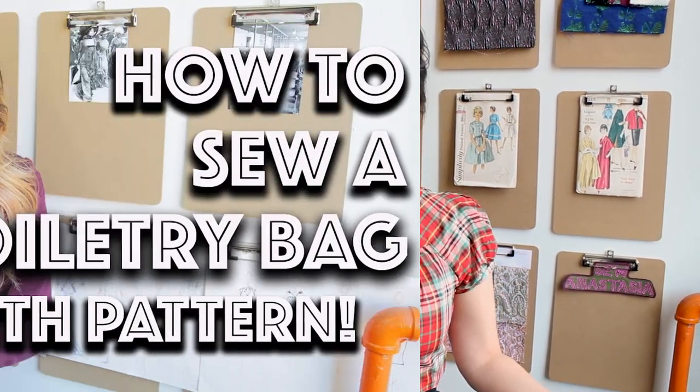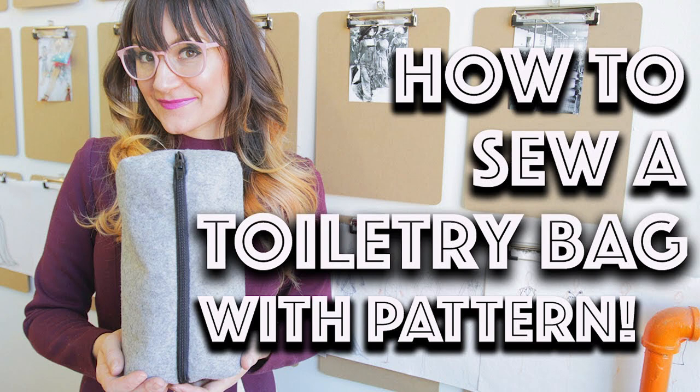Second on the list is a toiletry bag, because we all need a place to keep our toothbrush, deodorant, and shaver when we're traveling. It really depends on what kind of fabric you make it out of — you could make one for a little girl out of unicorn fabric, or make them out of clear vinyl for teenagers, or make it really high-end using leather or felt.